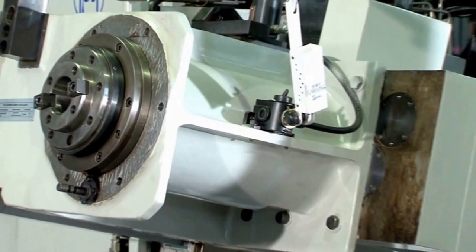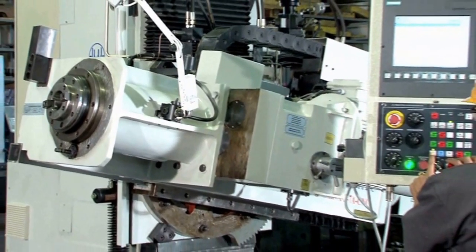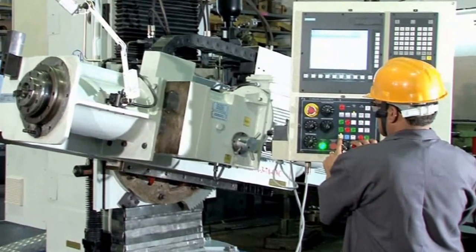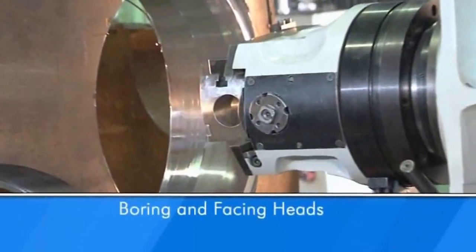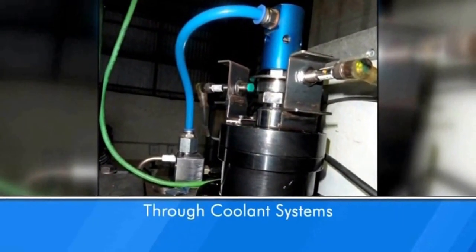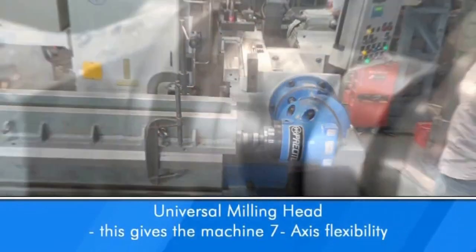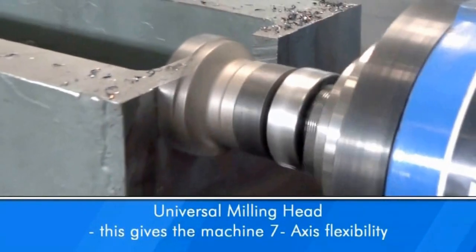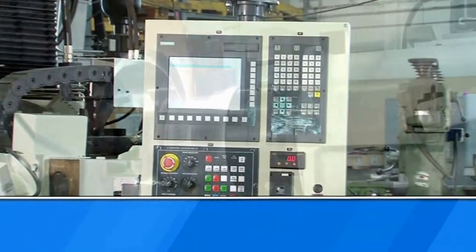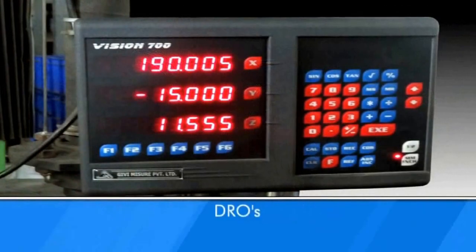Accessories: several attachments are available which enhance the utility of the machine further. These include boring and facing heads, power clamping or declamping, through coolant systems, universal milling heads which give the machine 7-axis flexibility, CNC controls, special taper boring unit, and DROs.